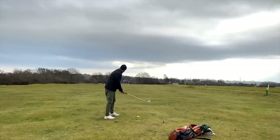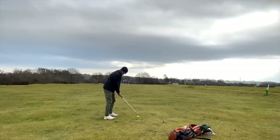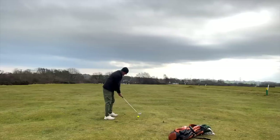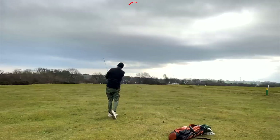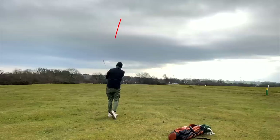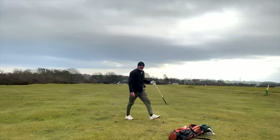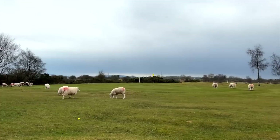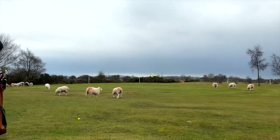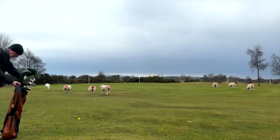Pretty decent position — only left a nine iron in hand. I've got the Srixon ZX5s, which is what I've chosen to play. Pretty decent strike, to be fair — turned it over a tad, which is never good, but I'm more than happy with the strike. Obviously my swing was not great, and all I can say is no sheep were harmed in the making of this video.